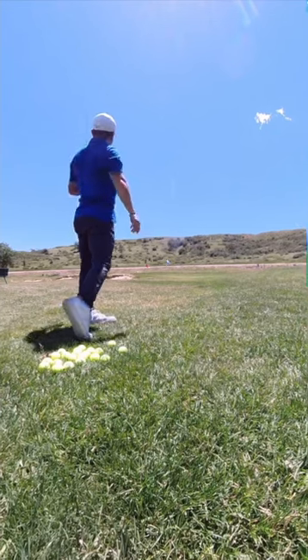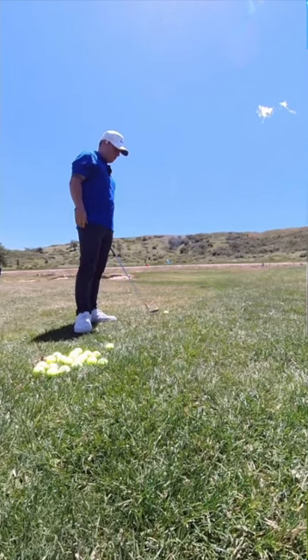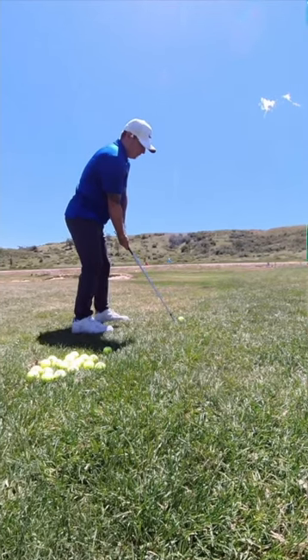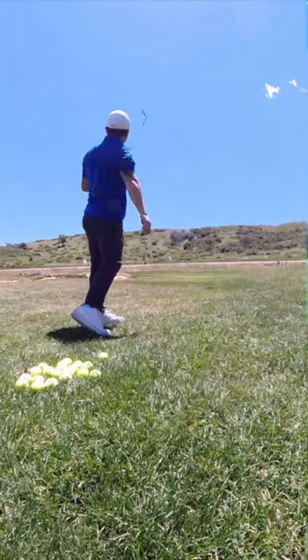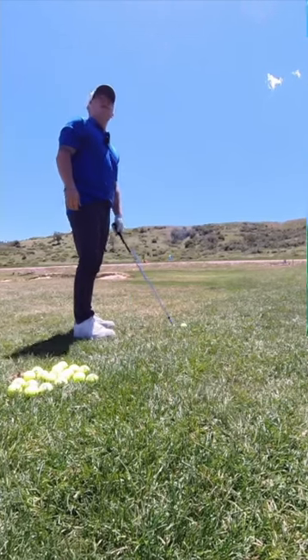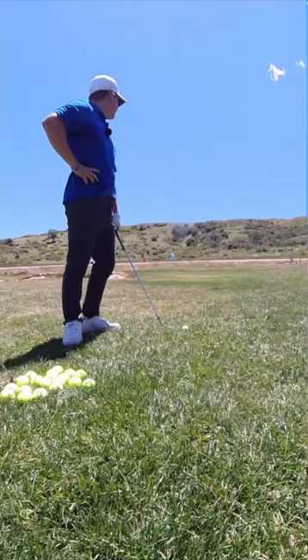There we go — right in the bunker. I really just wanted to jump on here today and make this video. One, this is my first time actually being mocked up by myself. And two — get up there — not enough. If you ever want to go to the beach, just come play golf with me and we'll be in the sand a lot.